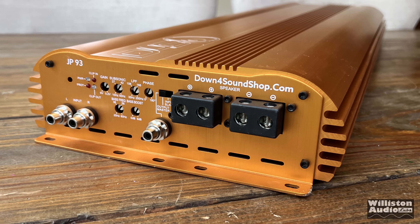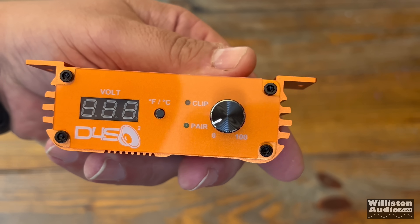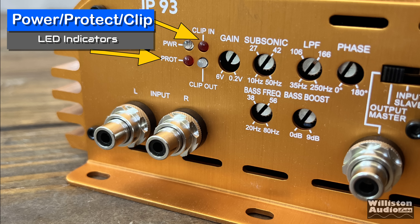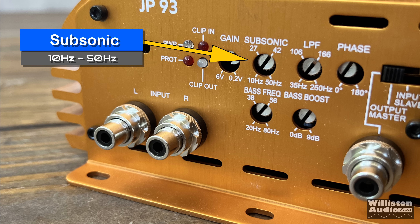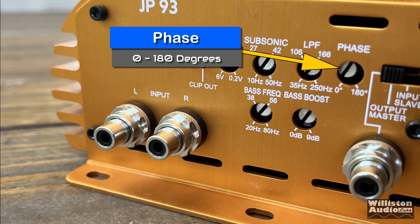Let's take a look at one end of the amplifier. There's a small hole at the top left — this is the Bluetooth voltage adjustment for the remote bass knob. We also have power protect and clip LED indicators. We have Tiffany-style RCAs, the very fat ones, very nice quality. There's also the input gain control from 0.2 volts to 6 volts, a subsonic adjustment from 10 Hz up to 50 Hz, a low pass filter from 250 Hz down to 30 Hz at 12 dB per octave, and a phase control from 0 to 180 degrees.